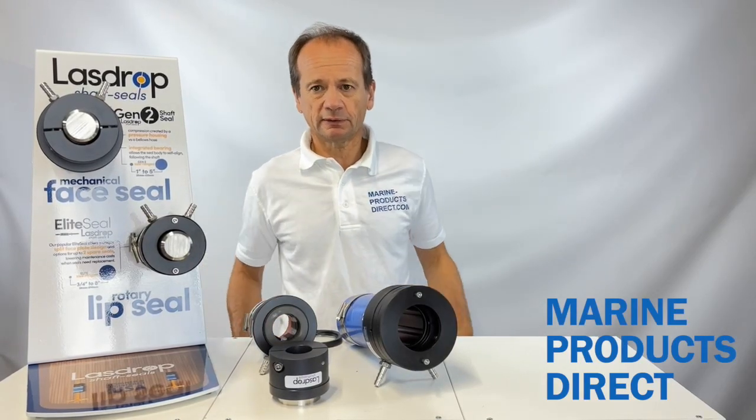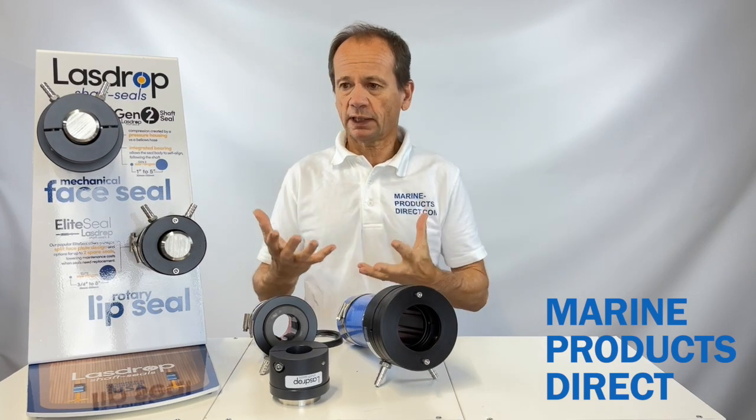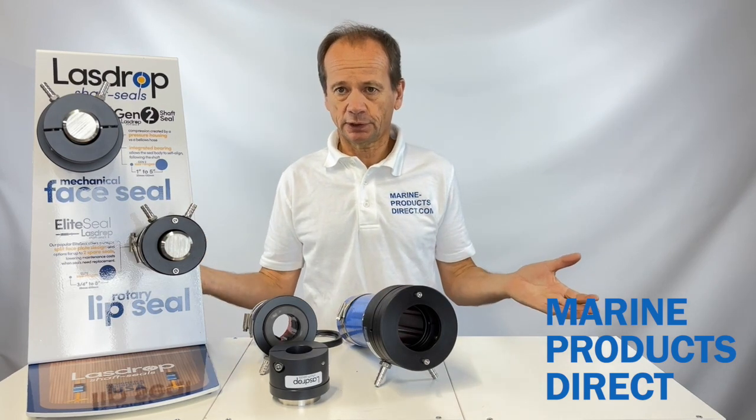Welcome to Marine Products Direct. I'm David Ellis, Sales and Marketing Manager, and I'm here today to run through our range of LazDrop propeller shaft seals.